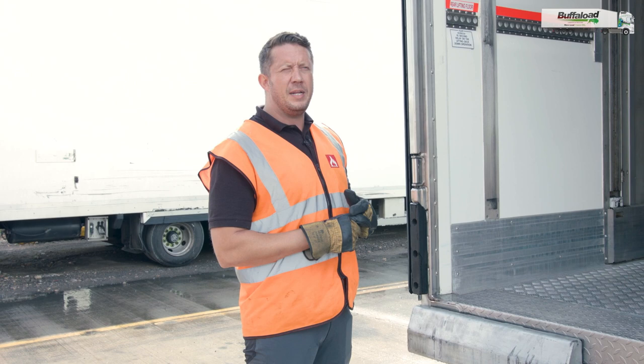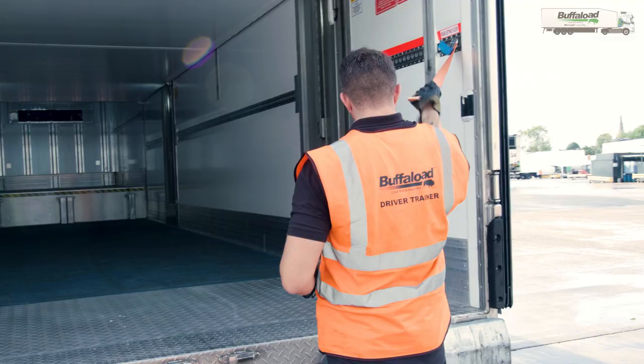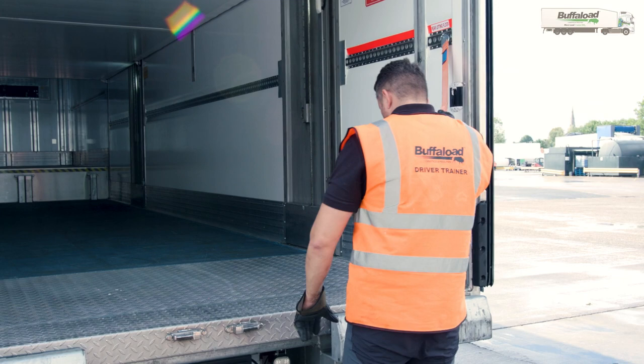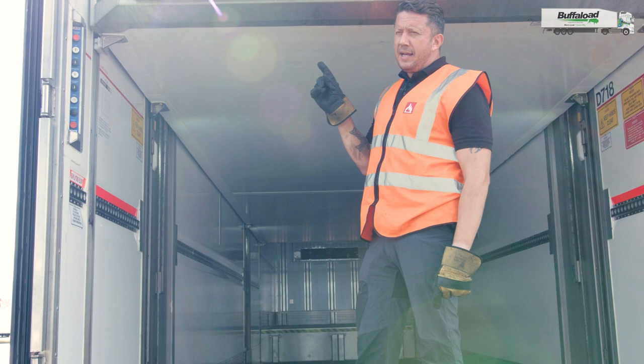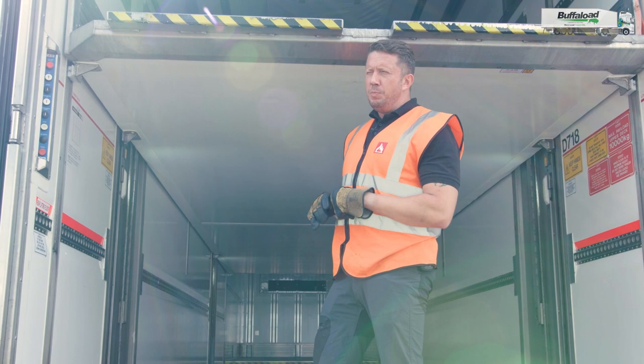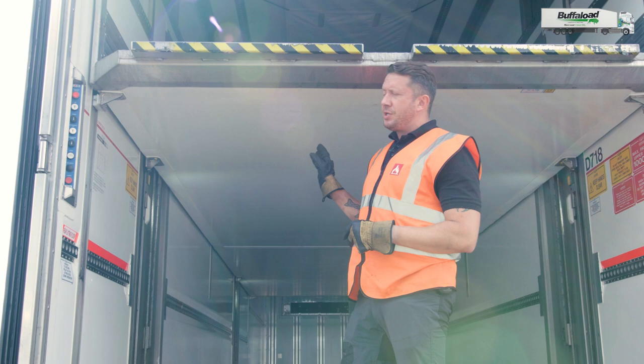I'm going to show you how to make sure that these are operational and then the deck will be lowered. Because I've come off the bay, I'll have to get onto the deck using three points of contact, go across to that side and operate these buttons. For safety, you need to be very wary of lowering the deck in this position, because it is supported by four steel wire ropes and should be held under tension.